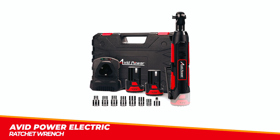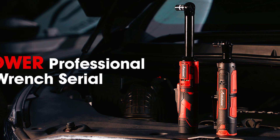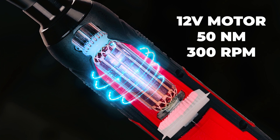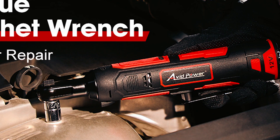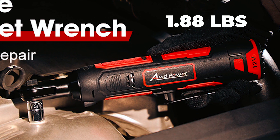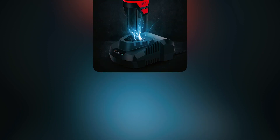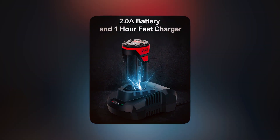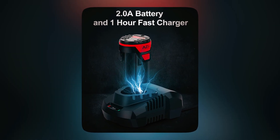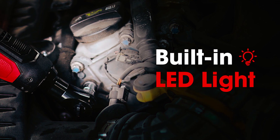The Avid Power Electric Ratchet Wrench is a powerful and efficient tool for various repair and construction jobs. This electric ratchet wrench has a high-spec 12-volt motor that can provide up to 50 newton-meters (37 feet-pounds) of torque at 300 revolutions per minute, making it ideal for automotive and mechanical repairs. Its compact and lightweight design, weighing only 1.88 pounds, allows easy access to tight spaces for effortless tightening and loosening of nuts and bolts. The tool comes with two 2-ampere-hour lithium-ion batteries and a 60-minute fast charger, ensuring you never run out of power. It also features a built-in LED light and a fuel gauge that reminds you of remaining runtime.